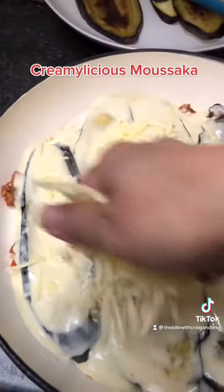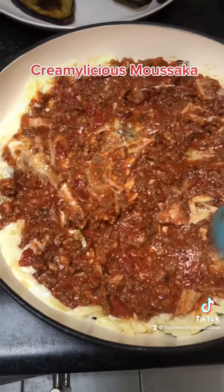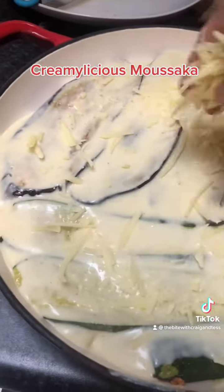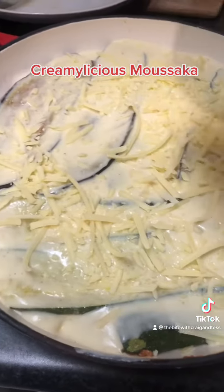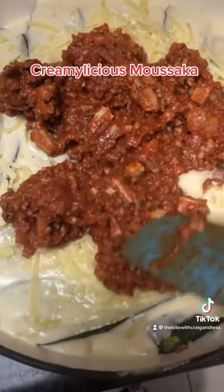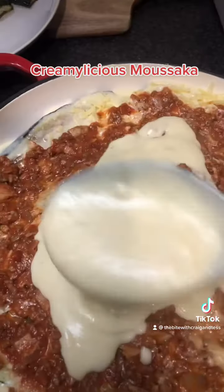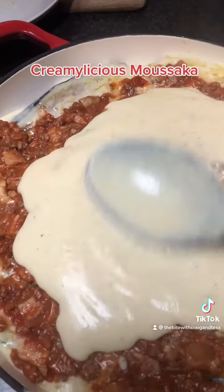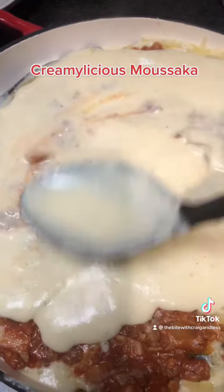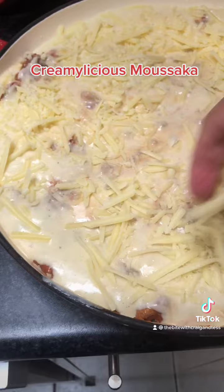Next is my creamy white sauce — sprinkle it with tasty cheese and do it all over again with the layers until you're happy. I finish it off again with white sauce and loads and loads of cheese.